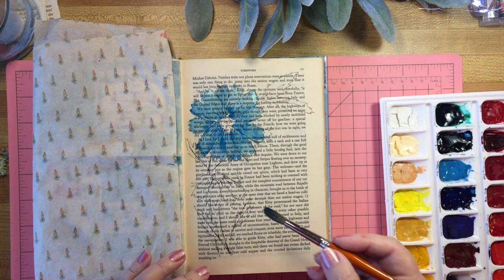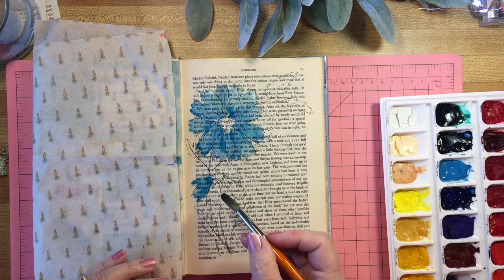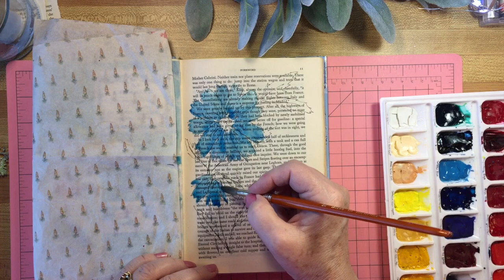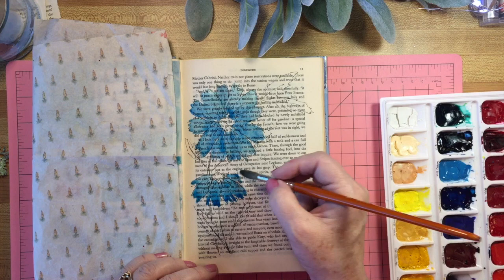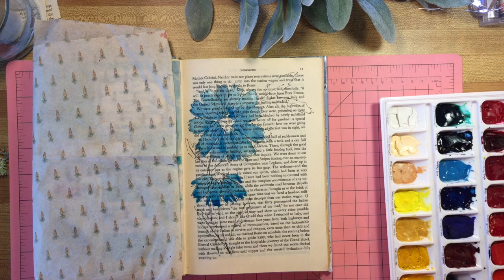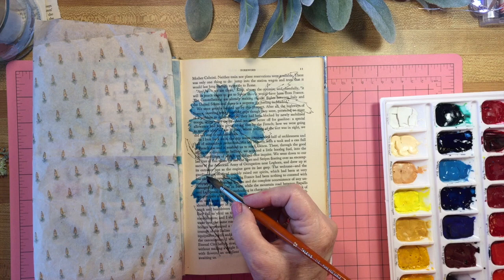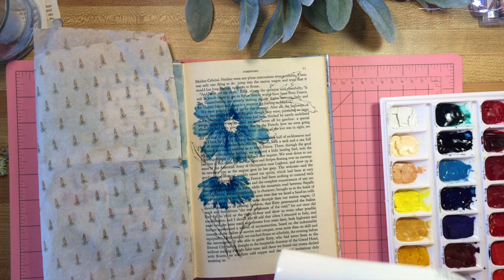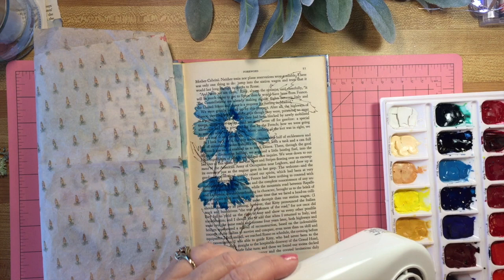I can go in afterwards and darken it in the middle once it's a little drier. I'll put just a bit more turquoise in it, make it a little bit more vibrant - because why not? The ink actually will help define the petals anyway, so even though the print shows through, you can still see the ink. This is Prussian blue - I'm just going to dab it in here around the centers of the flowers. One thing you can do when your paint is wet and you want to hurry it up or direct the paint is use your hair dryer, which is what I'm going to do.